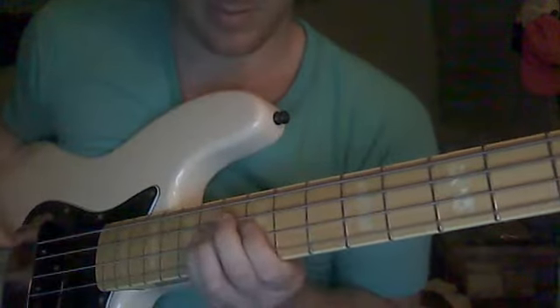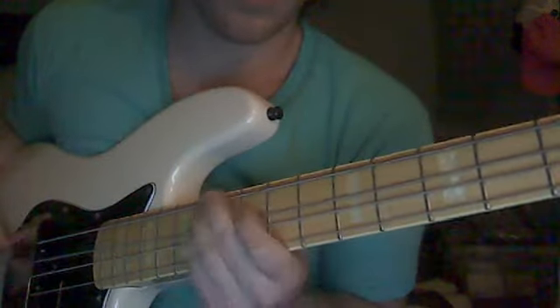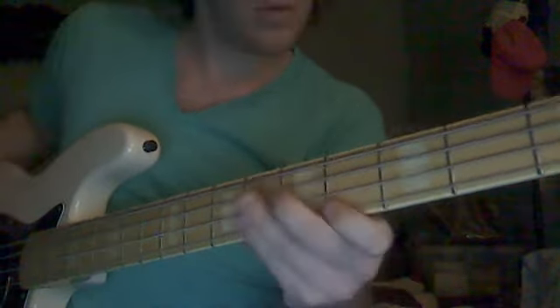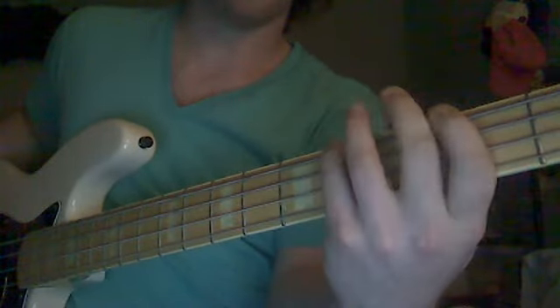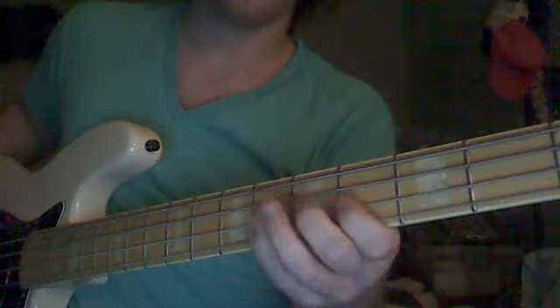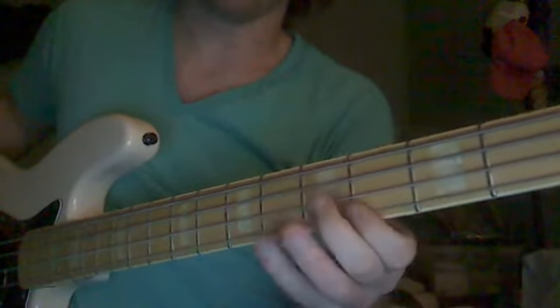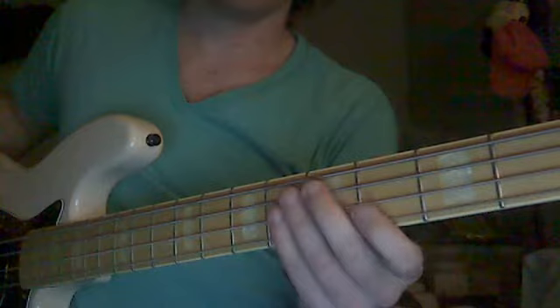Then you're going to go down to the 4th fret and the 2nd fret of the E string. This whole part is... So: 4, 2 — 4, 2 — 4, 6, 4, 6, 4 — 2 — 4, 2 — 4, 2, 4, 6, 4, 6, 4. So the whole thing so far is...